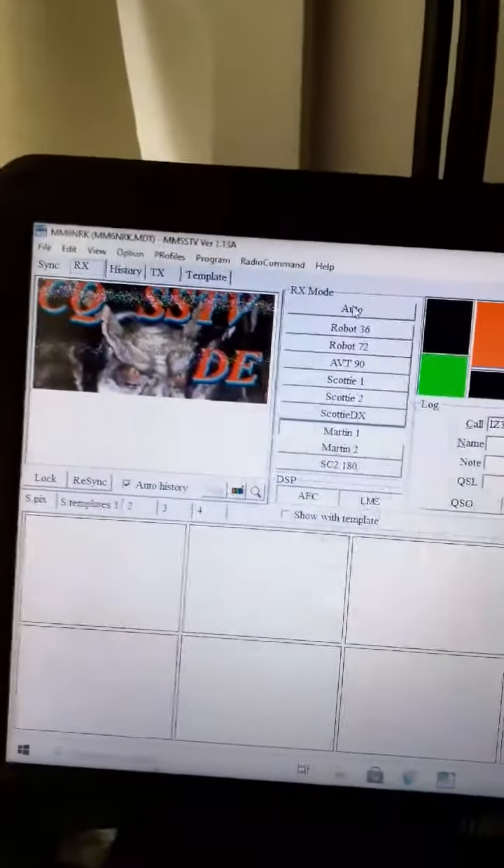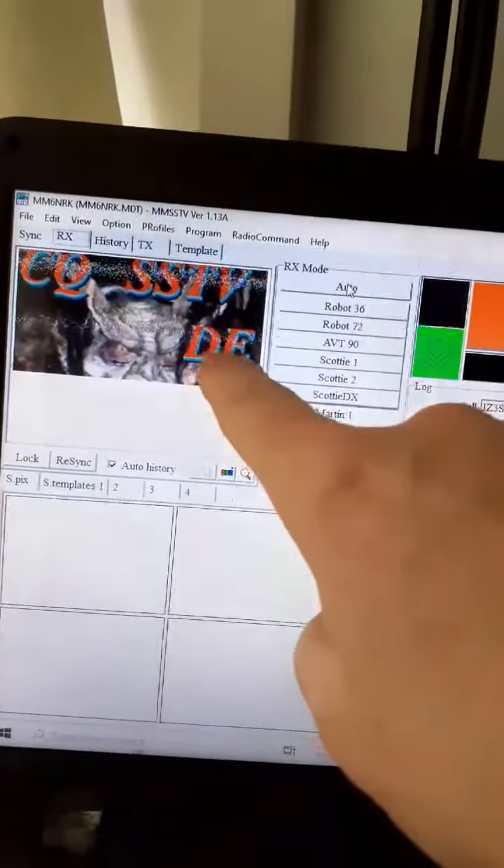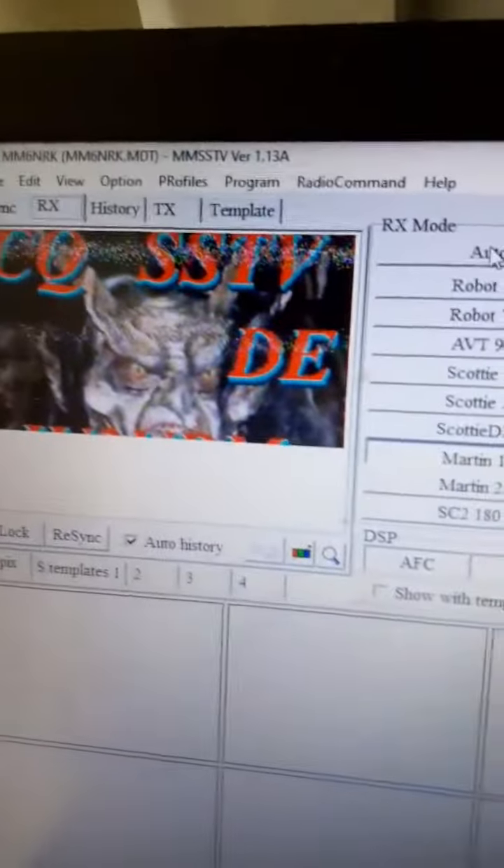Just doing a bit of SSTV — it's called Slow Scan TV. As you can see, it's downloading a picture. It's actually coming from radio frequency over there. It downloads onto a picture.